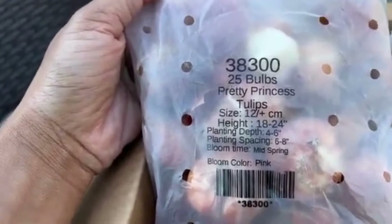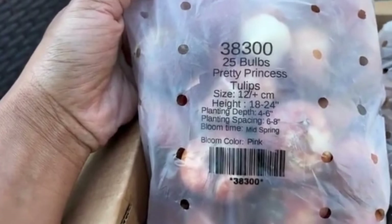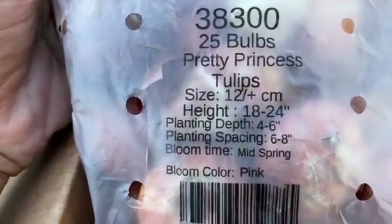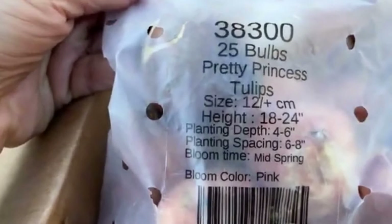Starting with this one here — this is the Pretty Princess tulip. I'll put a picture on the screen for you. This is a bright hot pink, and the bag comes with 25 bulbs. I'm not going to go over the prices because prices vary — you'd have to check the website as they might have a sale or send you a coupon. These tulips are 12 centimeters in size and they grow 18 to 24 inches tall.